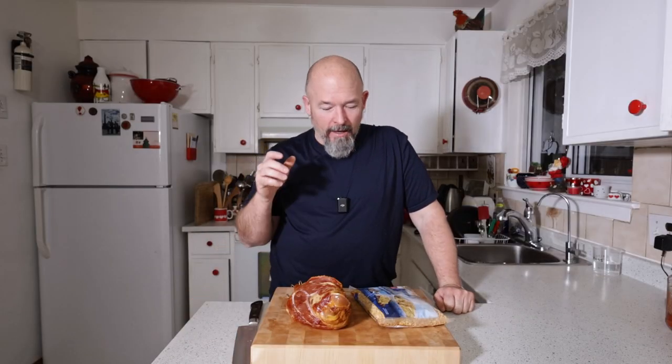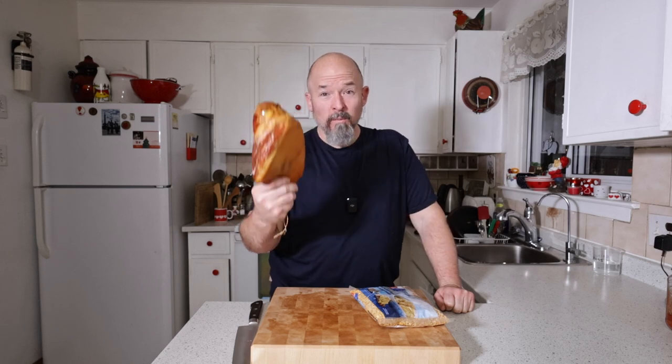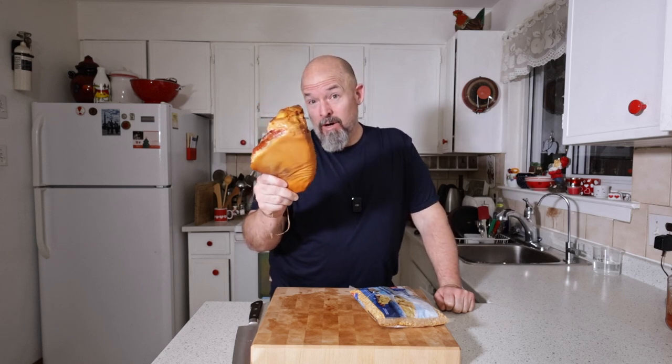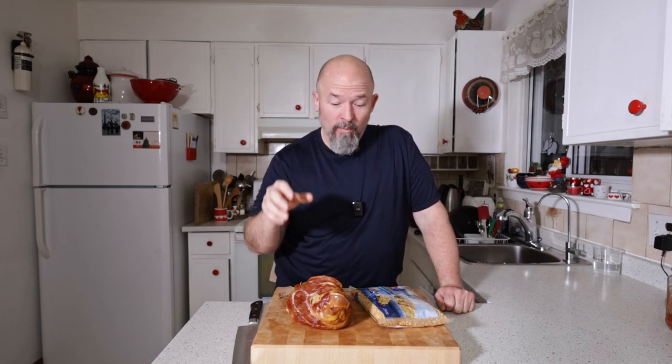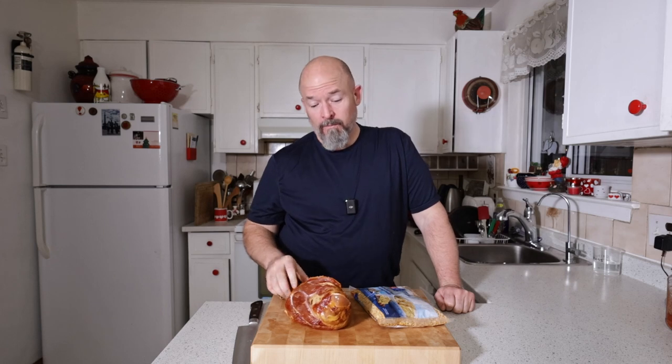Welcome back everybody. I felt like a hearty soup today and I've got the perfect ingredient — it's a cold smoked pork hock. If you want to watch my ham boning video, I'm referring back to that again. This is from that. I took those pork hocks, salted them, cured them, and then cold smoked them. There's so much beautiful flavor in here.